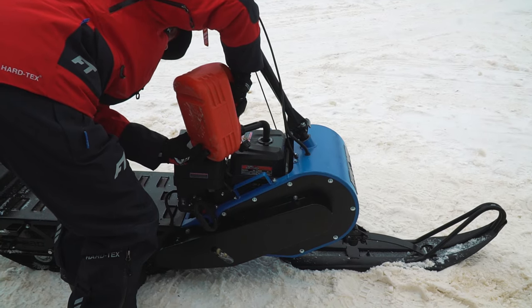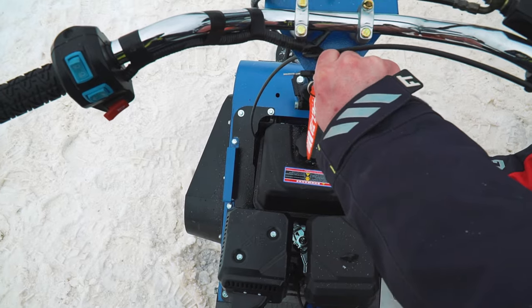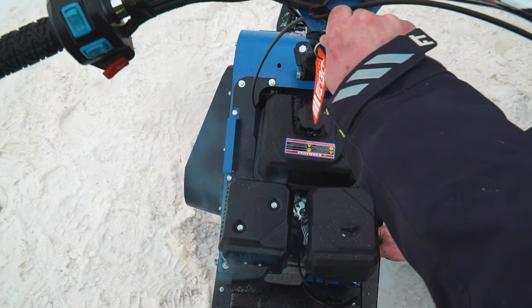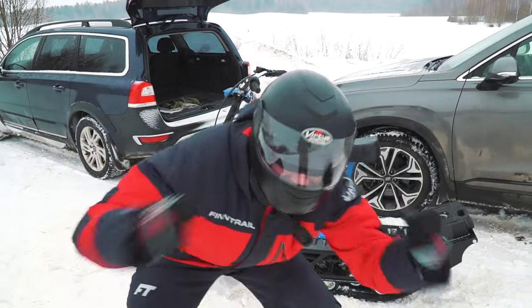Well, now the very first launch. Let's try it! It seems our machine is ready and we can go!